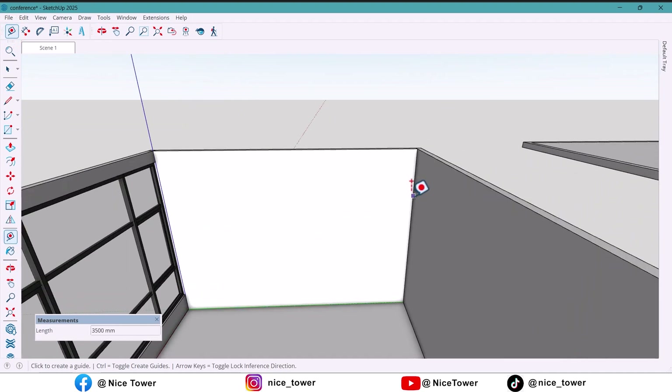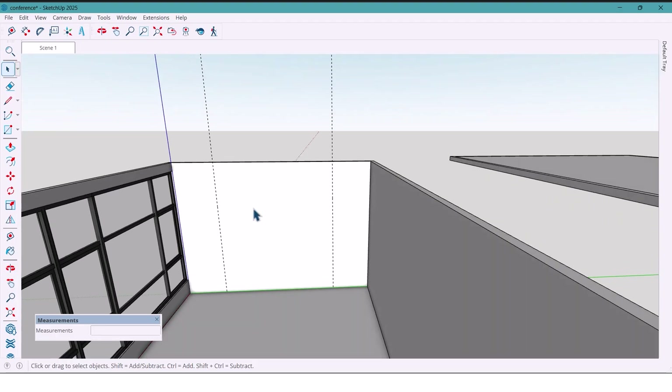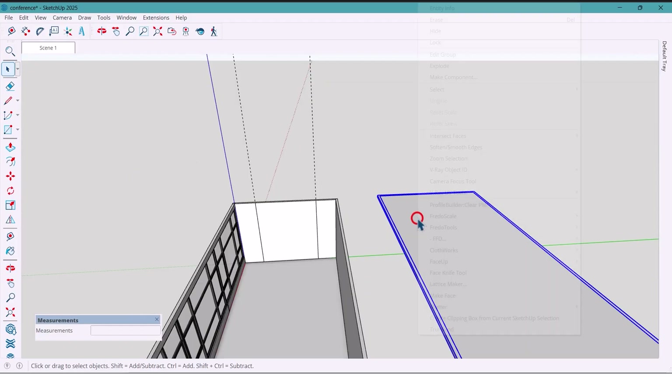We'll start with the front wall first. I mark 1000 millimeters from the side, then 3000 millimeters, and on the corner we have got another 1000 millimeters. I draw a rectangle here, and to make my life easier I'm going to hide this rectangle for now.